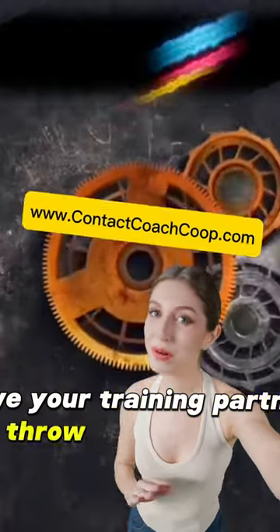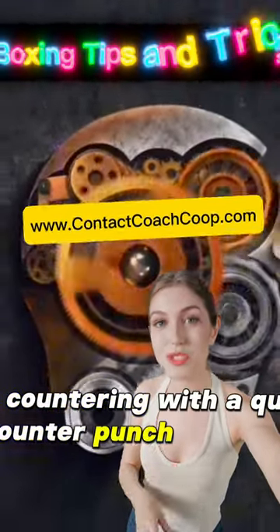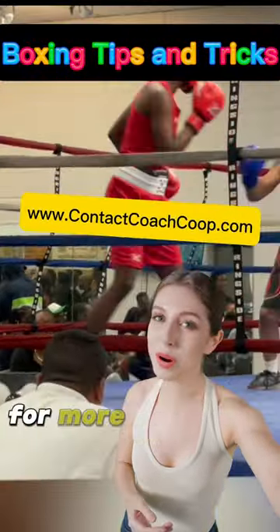Slip and counter: have your training partner throw a jab or cross while you practice slipping the punch by moving your head to the side and countering with a quick counter punch. For example, have your shadow boxing partner throw a jab at you, and you perform the rock away and come back with your cross.